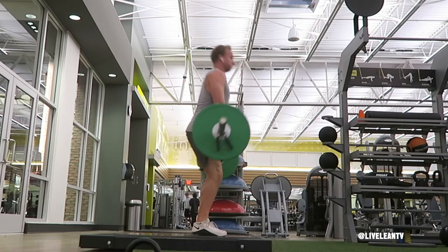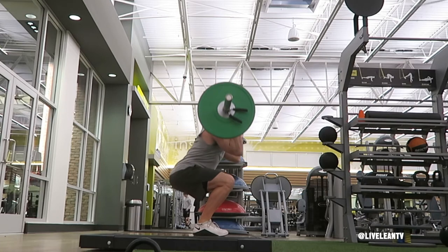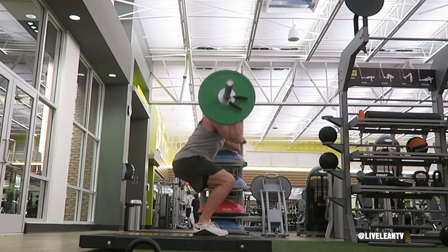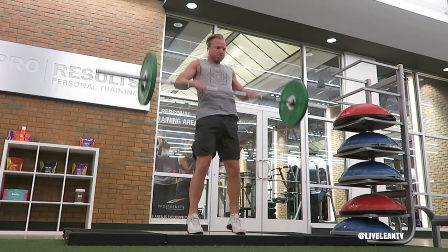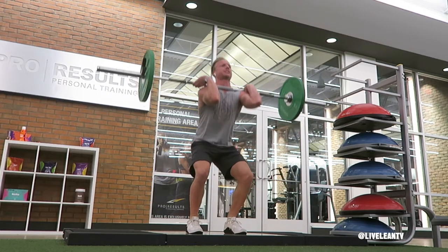Pull the bar off the floor by extending your hips and knees as your shoulders rise up at the same time, ensuring you keep the bar close to your body. Once the bar reaches your knees, shrug your shoulders as you extend your body to pull the bar up while keeping it close to your body.